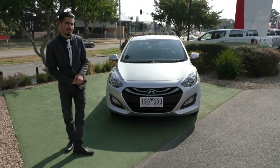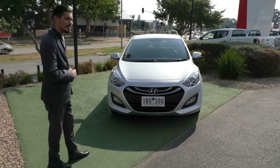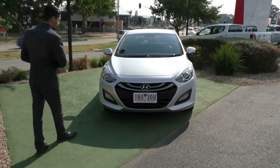Welcome to Beric Mitsubishi. My name's Jamie and today we're going to do a walk around video on this 2013 Hyundai i30 Trophy Edition.